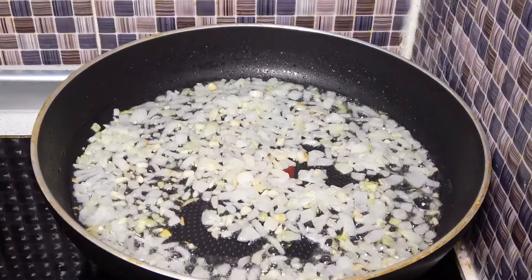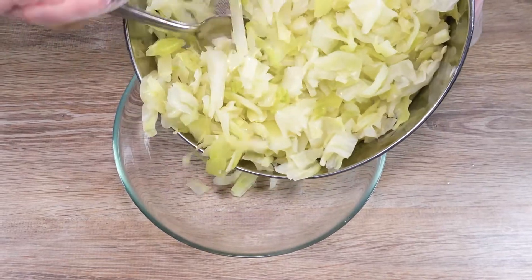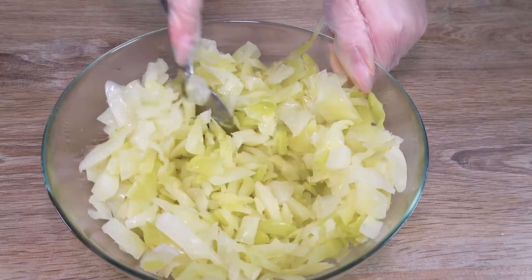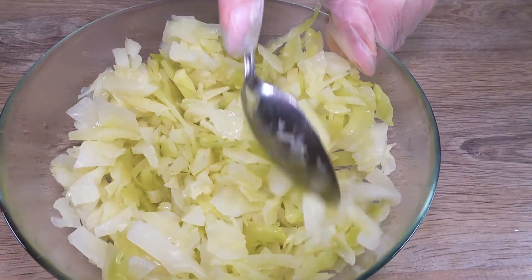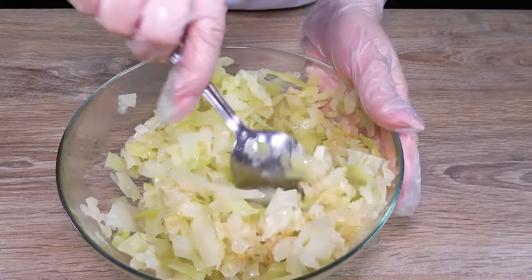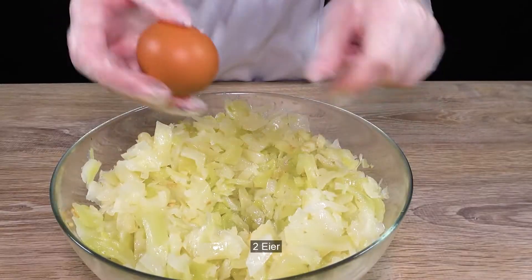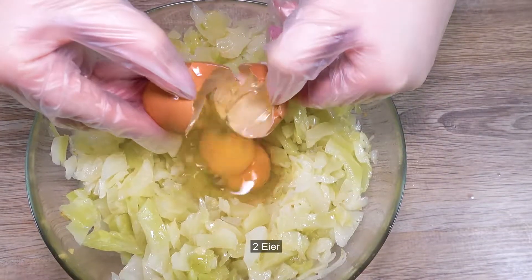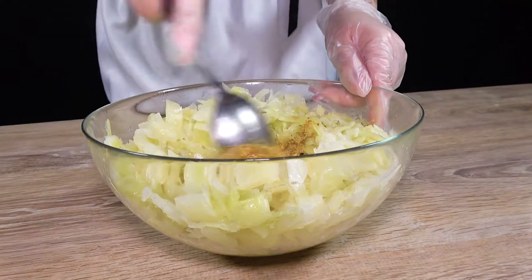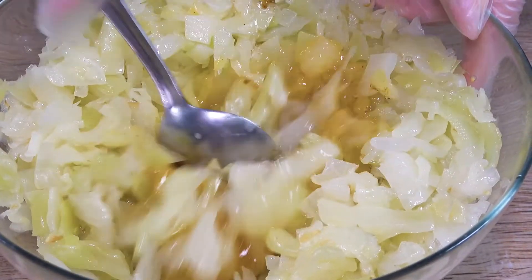The pan is cooked. I decided to cook the sauce for two days, then I put the cake in the oven.